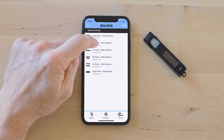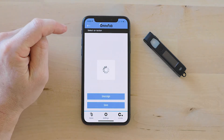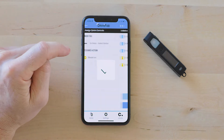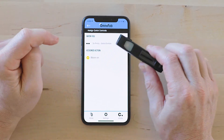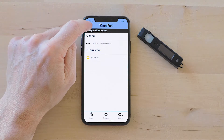I'm going to go ahead and assign 3x clicks to an action, and I'm going to do Bloom on, then save. Now when I tap the select button three times, this routine will actuate.